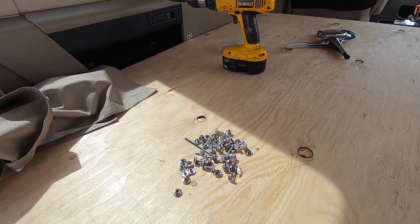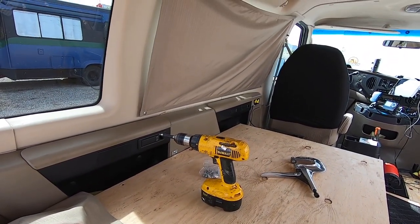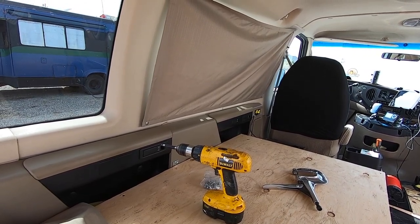I buy the material from Walmart. It's lined — it's got liner on the back. The panels are only like $13 a piece, and I'm using four panels total.